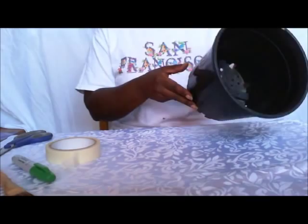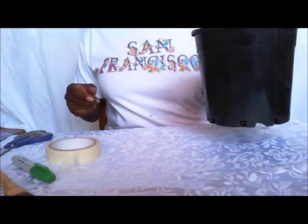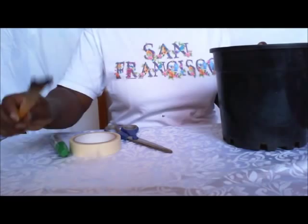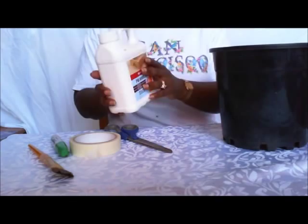What you'll need is an ordinary plastic pot, washed. This one was used, just cleaned. You will need some tape, scissors, something to mark with — it just has to be something you can see easily. A paintbrush, ordinary glue — it's called PVA here, just ordinary old glue.